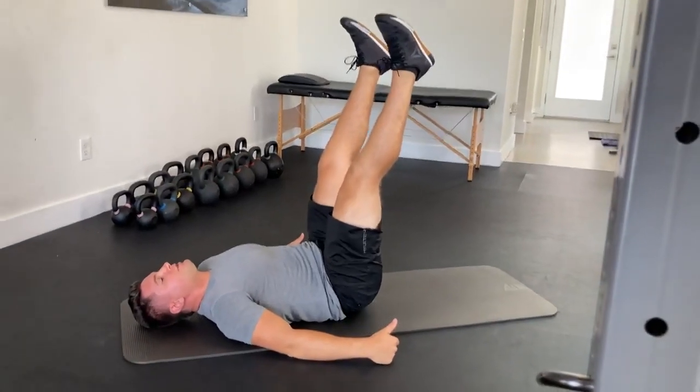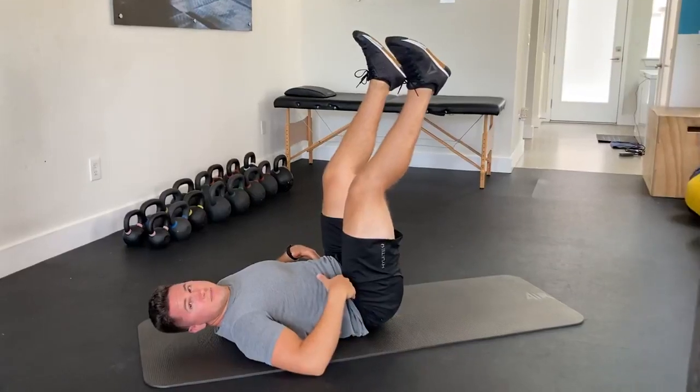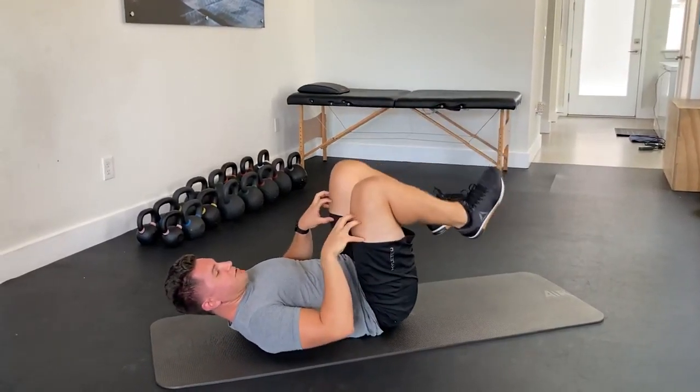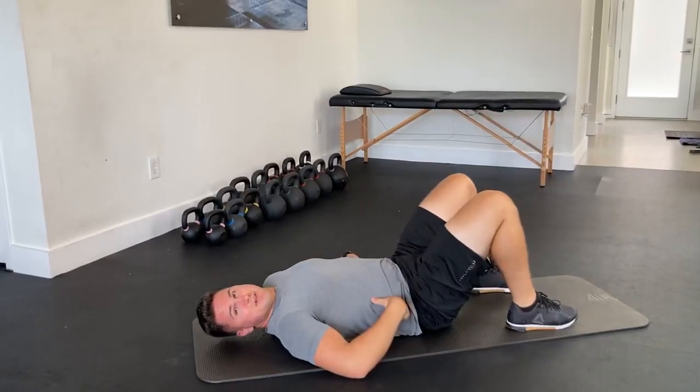If you need to, you can also point the toes a little bit and repeat the same thing. The key is to keep those thigh muscles engaged, kick those knees as straight as it'll let you, keep the low back flat, and lower one leg down at a time. Go ahead and give that a try and let us know what you think if you have any questions.